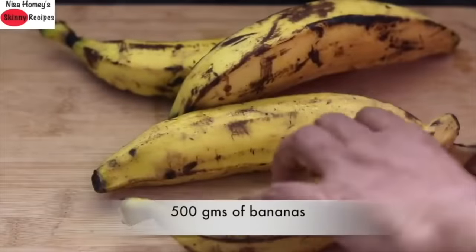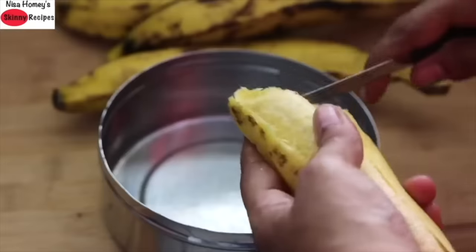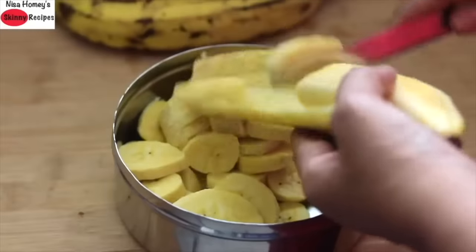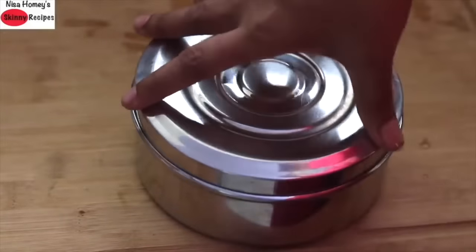I'm using 500 grams of ripe banana. Note that the bananas should not be very ripe — they should be ripe but firm. Now slice the bananas into a container and keep it in the freezer, preferably 6 to 8 hours.